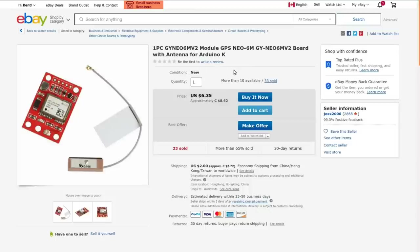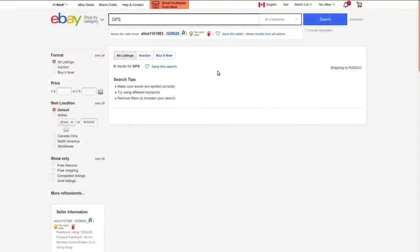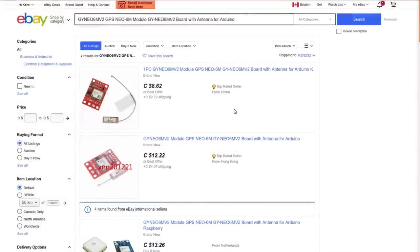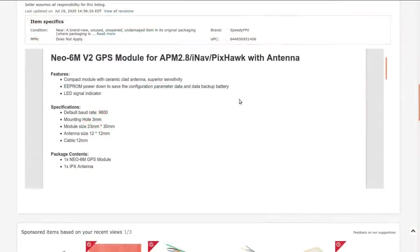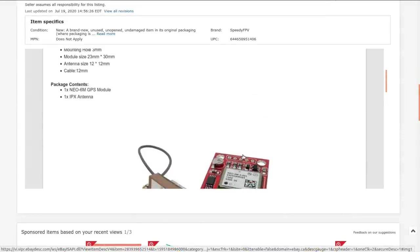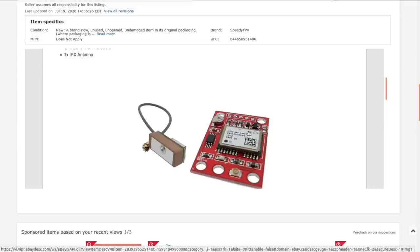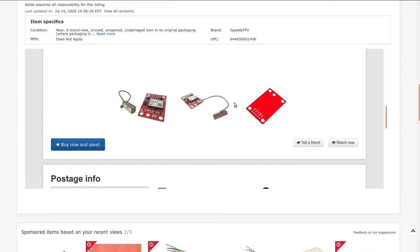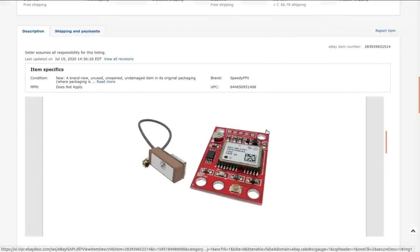I bought this from our old friend Alice11011983 back in March — paid $5.56 for it. It has a ceramic clad antenna, an EEPROM to save configuration, speaks at 9600 baud over UART serial. If it's speaking UART I should be able to connect it to a CH340 or similar and read its packets on the computer. It has some play potential, though I'm not quite sure how I'm going to demo it on video without giving away my location.